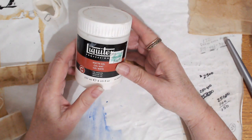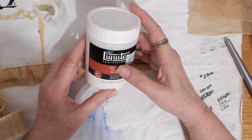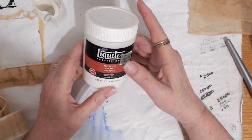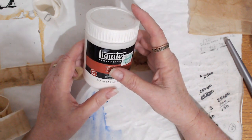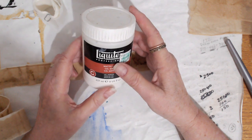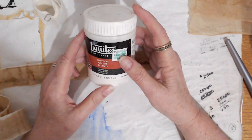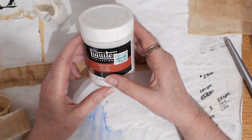The glue I always use is gel medium — specifically matte gel — because when I use it to go over the top of a collage element I don't want it to be shiny. I like the matte finish much better. When I varnish an art piece I usually use semi-gloss because I just don't like the high-gloss finish at all.